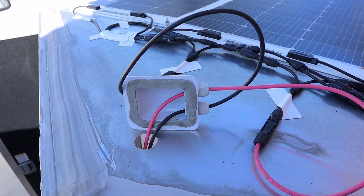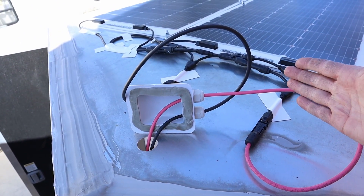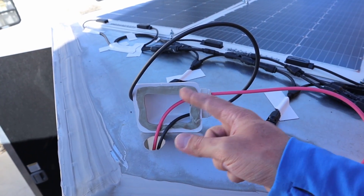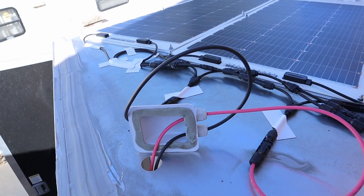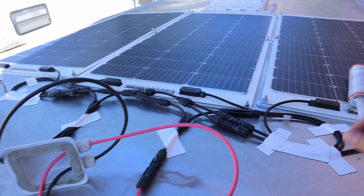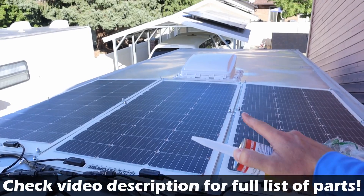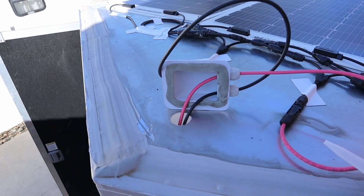To get the wires inside the trailer I drilled an inch and a half hole and routed these solar cables through a waterproof cap. I've put butyl tape around the bottom of it — you can see I have the positive wire and the negative wire going through it. I'm going to stick this down and then use this lap sealant — it's self-leveling, I used it for the fan install and it works really well for this cap.